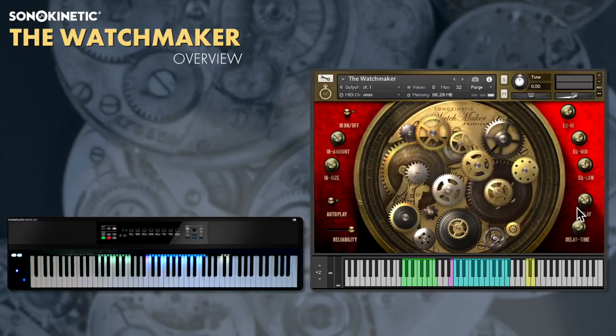The delay dials here control delay feedback and delay time. Using a combination of the EQ, delay, reverb and multiple watch sounds, it's possible to create some interesting motifs.